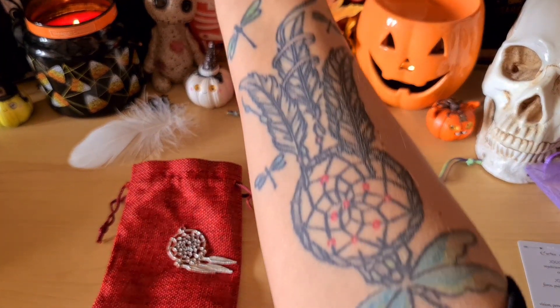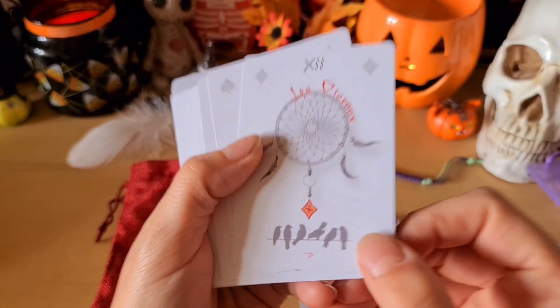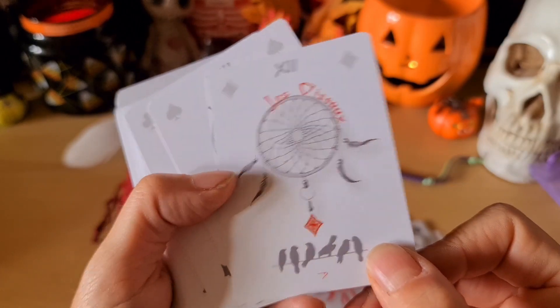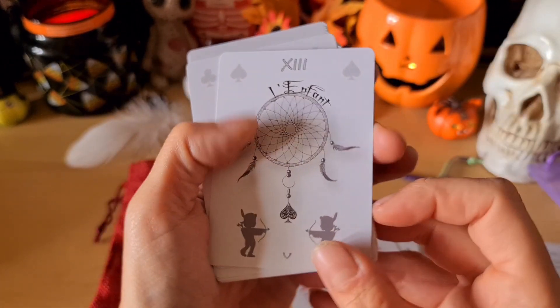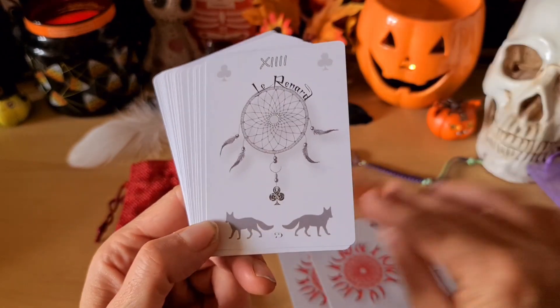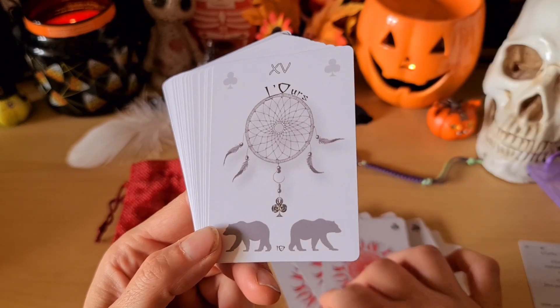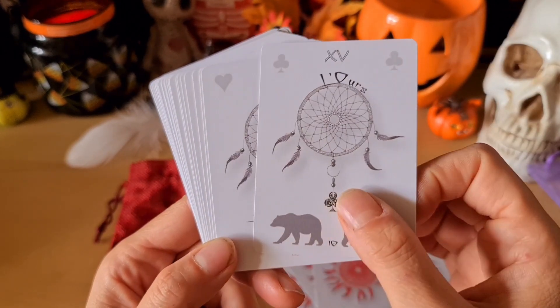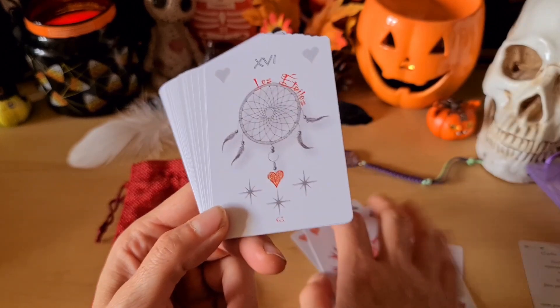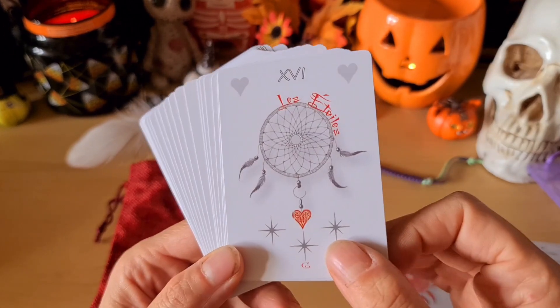Vous connaissez mon amour pour les attrape-rêves, j'en ai un d'ailleurs depuis quelques années. Le fouet — forcément ce jeu ne pouvait que me plaire. Les oiseaux, l'enfant — aussi avec sa petite plume d'indien, je trouve ça trop joli. Le renard, l'ours. Et les illustrations ne sont pas chargées, c'est sous fond blanc, c'est épuré, très joli.